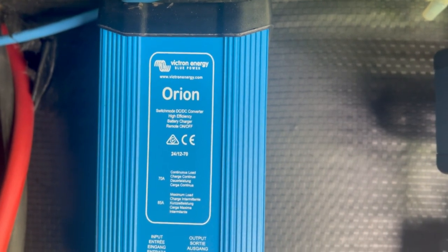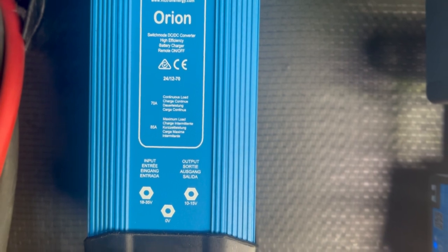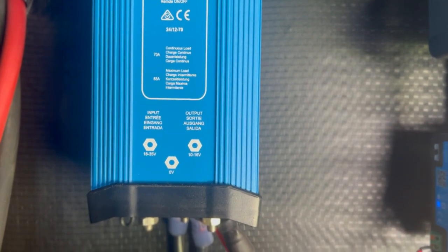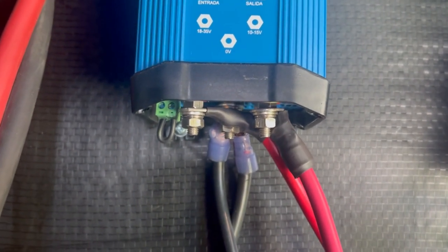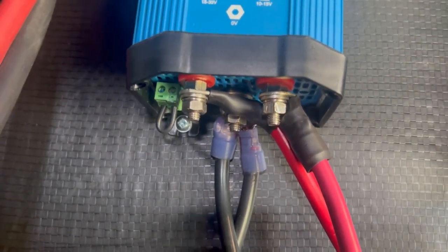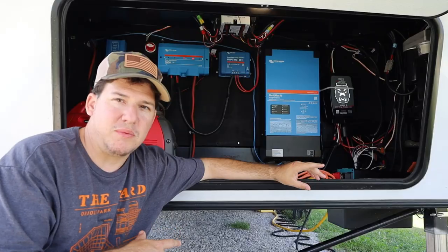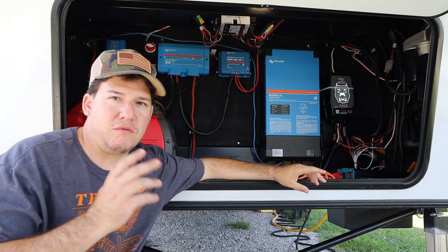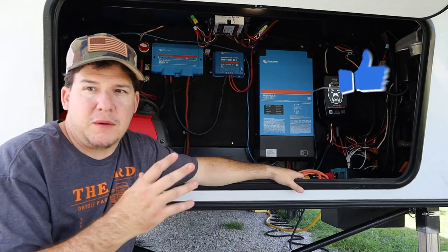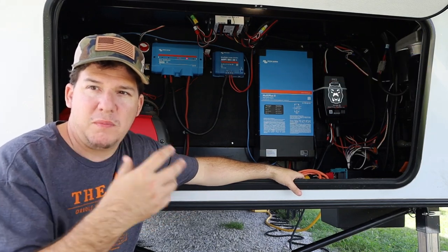This is a 24V step-down to 12V, and you can adjust the voltage — we have it set to about 13.2 volts. It can handle 70 amps, and you need that much because of the jacks, stabilizers, slides, and everything else that runs off 12 volts.